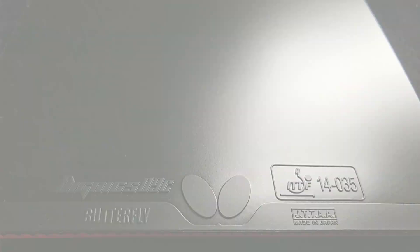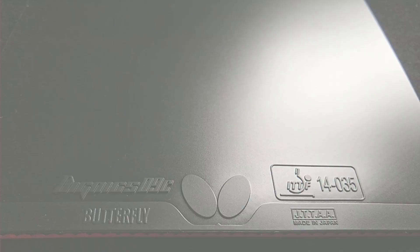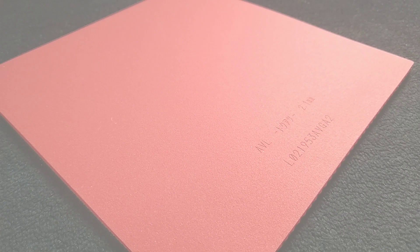The upgraded high tension top sheet is very grippy but only minimally tacky. The pimples are barely visible through the top sheet. The dark red sponge is very hard and has a high density of small pores.